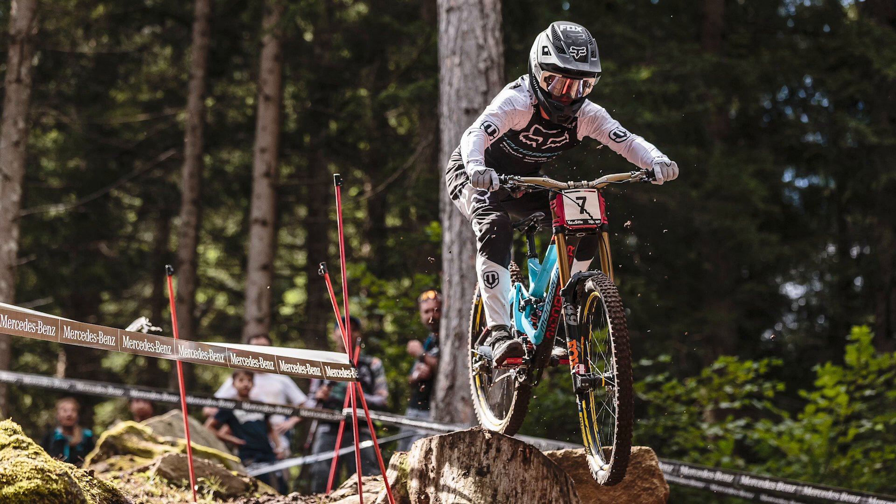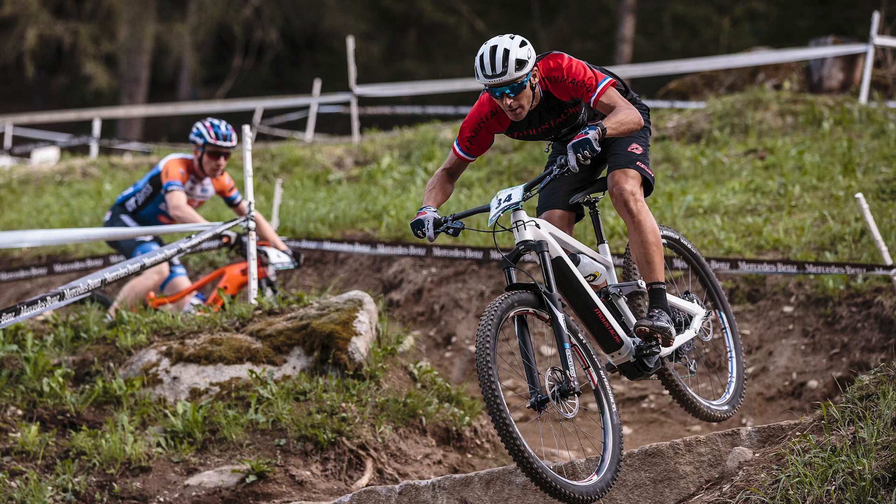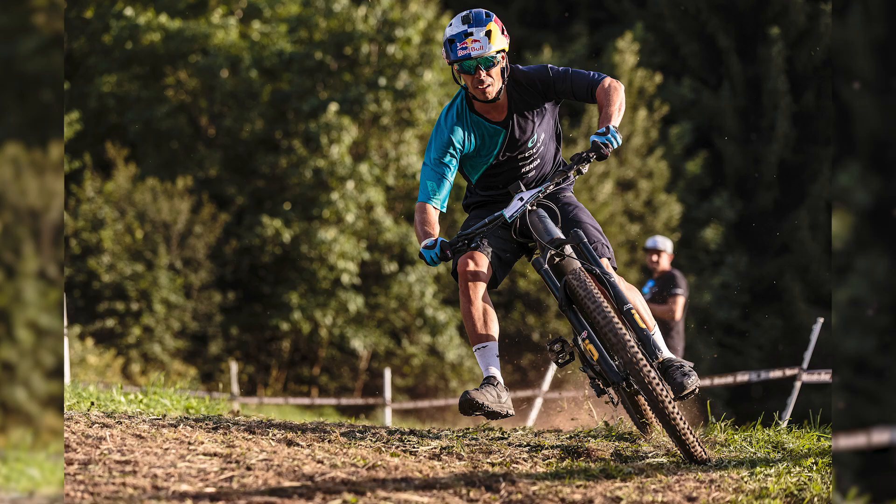Turning to mountain biking news: Laurie Greenland won his first ever World Cup downhill at Val de Sol — absolutely fantastic. Also at Val de Sol was the Shimano-hosted Electric Snake event with big names like Fontana and Absalon. Absalon was winning by a good margin when his chain snapped, letting Fontana through. He charged all the way back and took the win. Really exciting race.